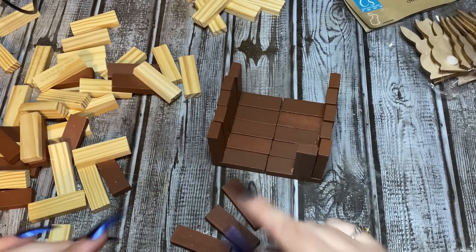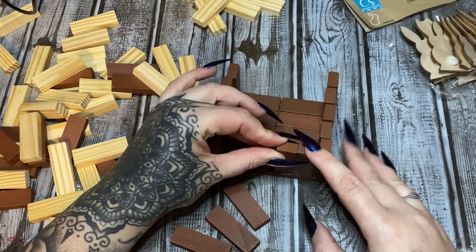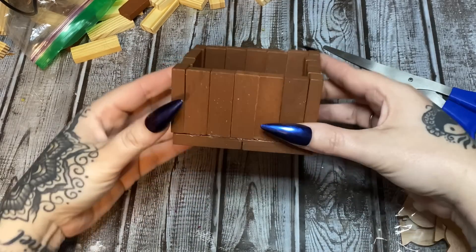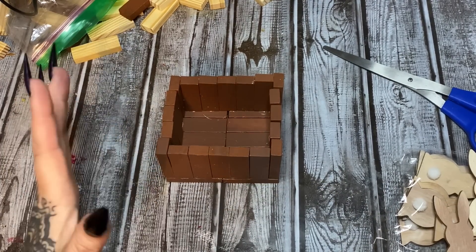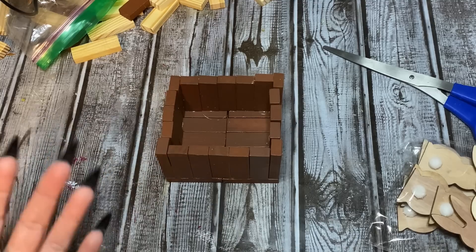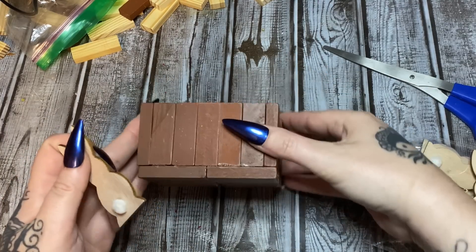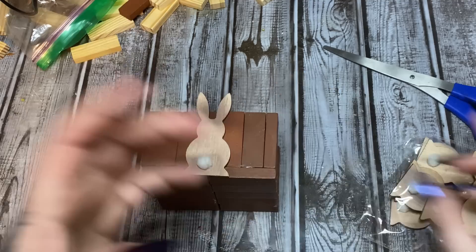Then we're going to go down this side and this side just like we did with the other blocks — it's going to hold five. So here is our little box! I was thinking about wrapping some twine or ribbon around it, but I was playing around with these little bunnies and I don't think I will. Let's turn this up on its side — it will be fragile until you get the bunnies on because the bunnies are kind of going to hold everything together.